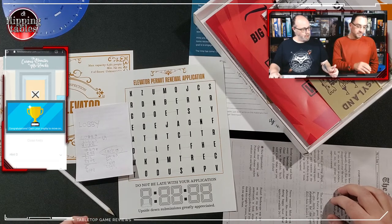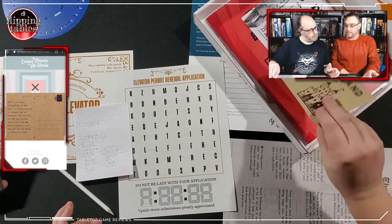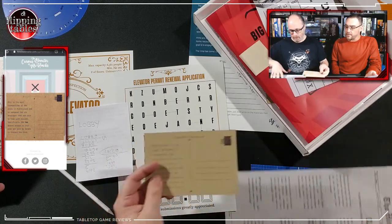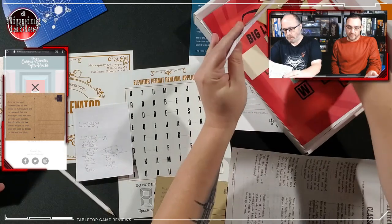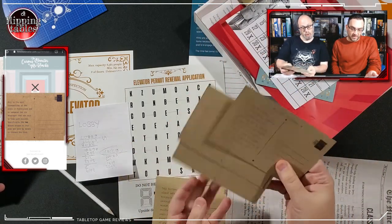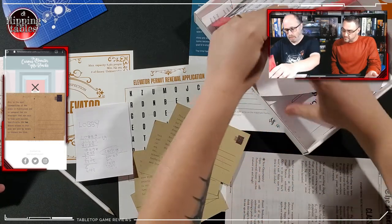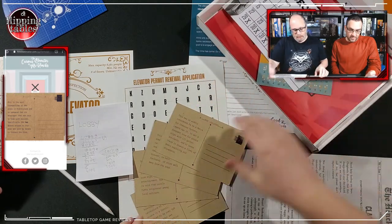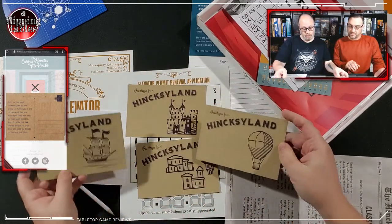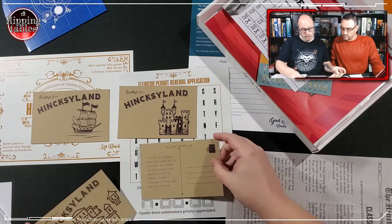We move on to floor 81. When we click the present, it's one of these postcards. I think this goes with this guy up here. Let's look at the postcards — 'most cosmopolitan of all the areas in Hinksy Land, renowned for its beverages said to help with puzzles. Specifically, the tea leaves unique to this area are sent by locals to sharpen the mind.' Are they all different? Yes, they are all different pictures.